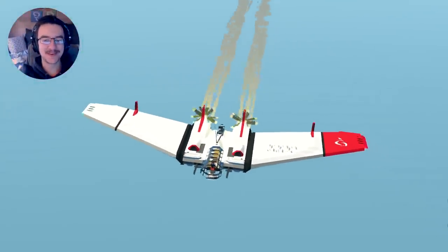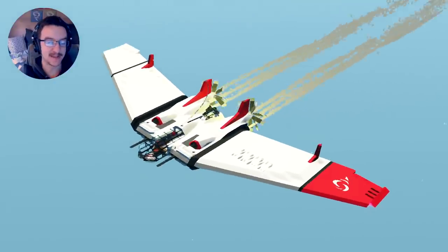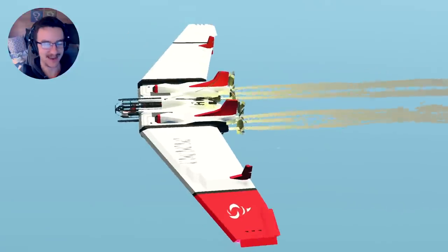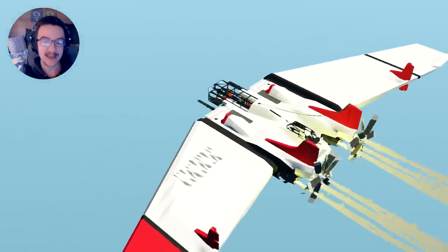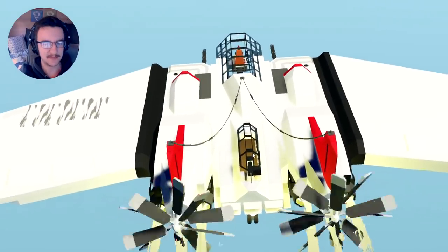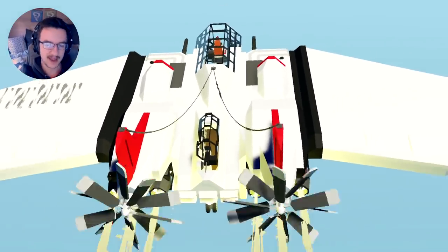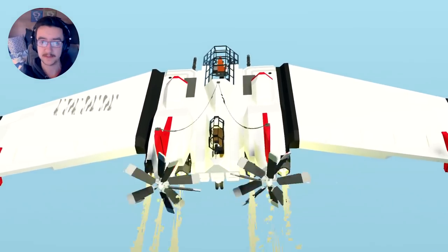Hello guys, welcome back to another Stormworks Search and Destroy video. Today we are continuing on with this plane right here. We've done quite a lot of videos on this plane now - it has been many, many videos. But today what we're going to do is get rid of the rear gunner and change it for something else, come up with a different system for the back. Let's get on with it.